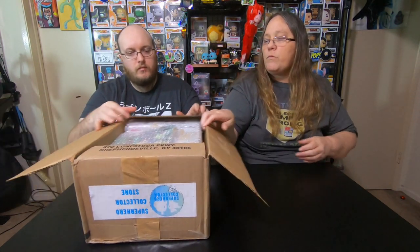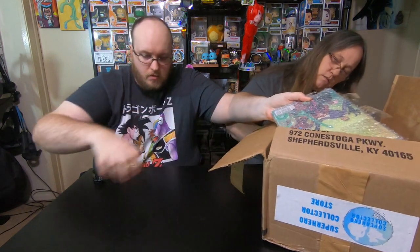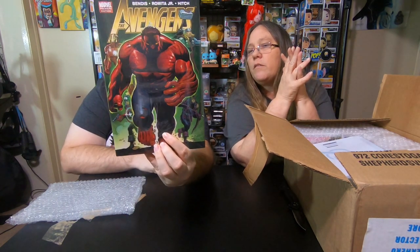We're gonna open it up and do a mystery box style to see what we got. We'll grab the comic first since it's right there on the top. There's some confusing taping — not really sure why they would do this. And it's a sealed Avengers comic — oh, with the Red Hulk! There's Iron Man, Captain America's got a gun. That's pretty cool.